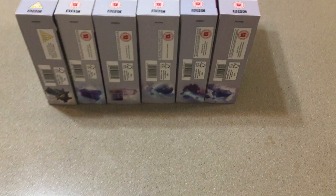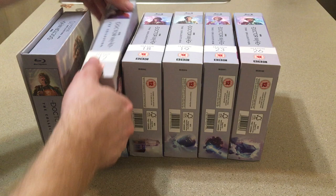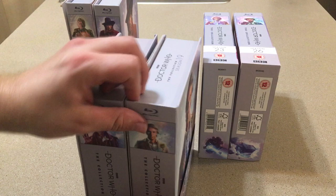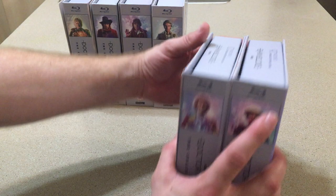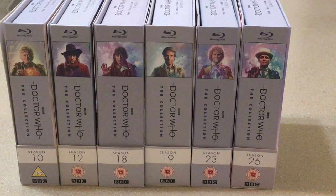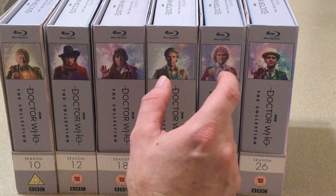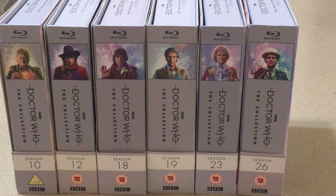Yeah, look at that — doesn't that look fantastic? Although I have noticed the Season 23 box set on the side looks a little out of place, because of the way the artwork is done. All of these have clean shots of their heads with no enemies in it, but for Collins the shot feels a little more pulled out, that's why his head's a little higher than the others and you can see some of the enemies there. I'm glad I'm not OCD or that would bother me. But it does look pretty fantastic right there together.